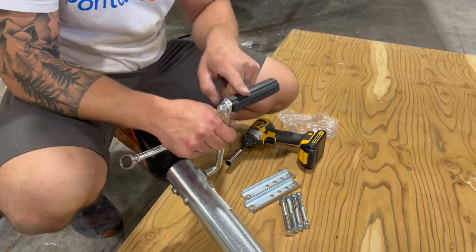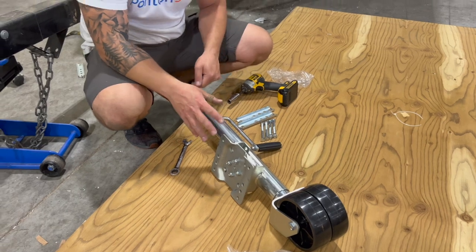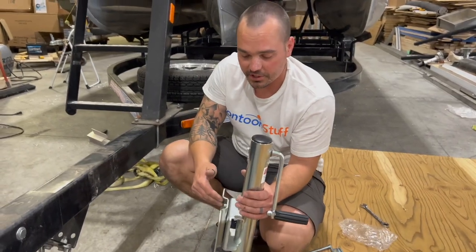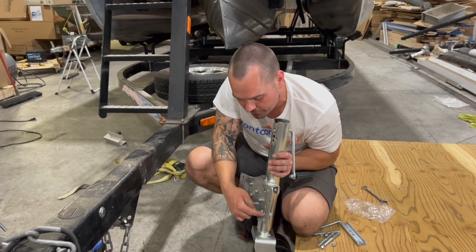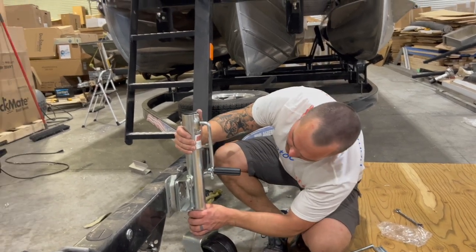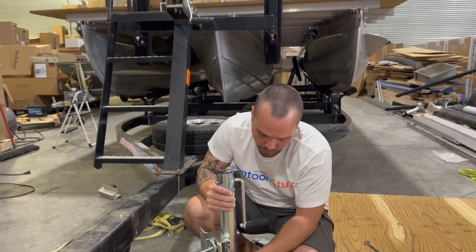Make sure that you orient the handle facing away from that jack or the swivel part of the jack. Next, we're going to decide exactly where we want this and how we're going to line it up. I like to orient the jack in a vertical position with that single hole at the top. There's a single hole and then a set of three holes, and those are going to line up with however your trailer is designed.